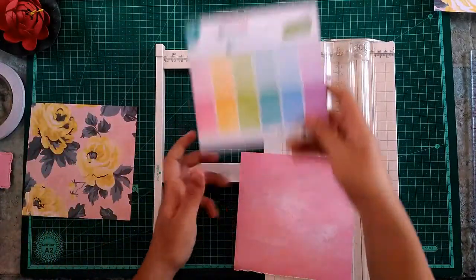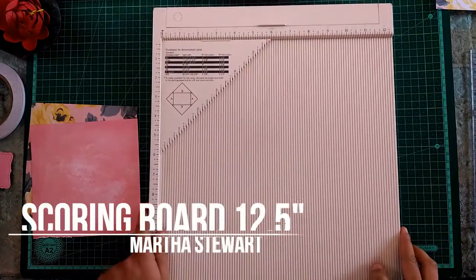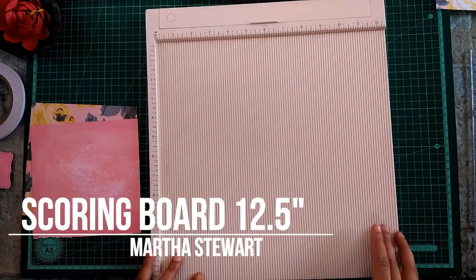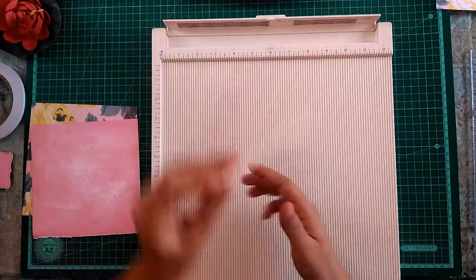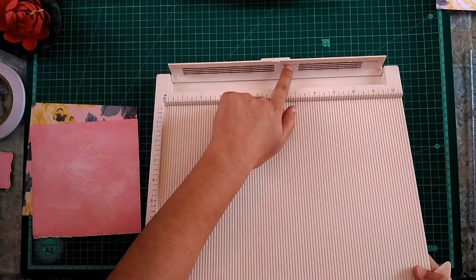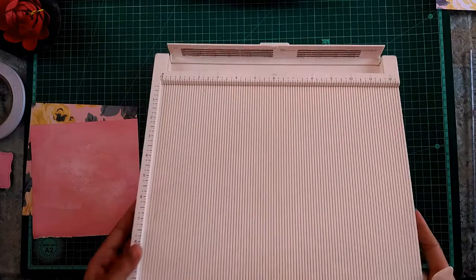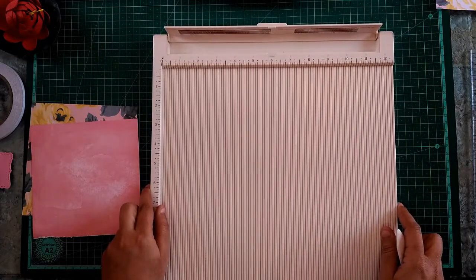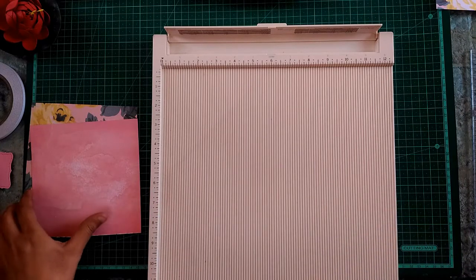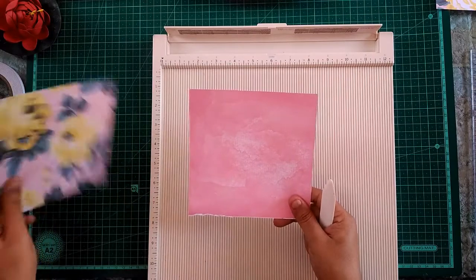To make a gift box I will be using Martha Stewart's scoring board. It is very easy to use and amazingly durable. I have a bone folder in this compartment and there is a guide on how to make boxes of different sizes, so I can use any pattern for the lid or the box.